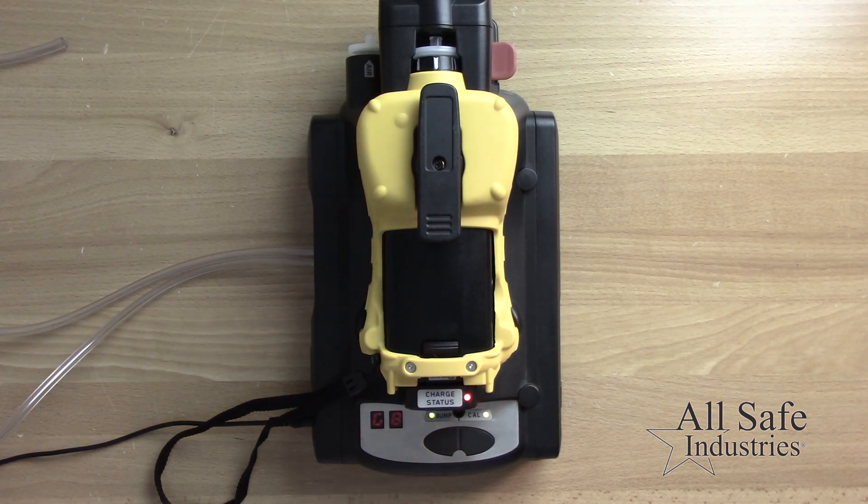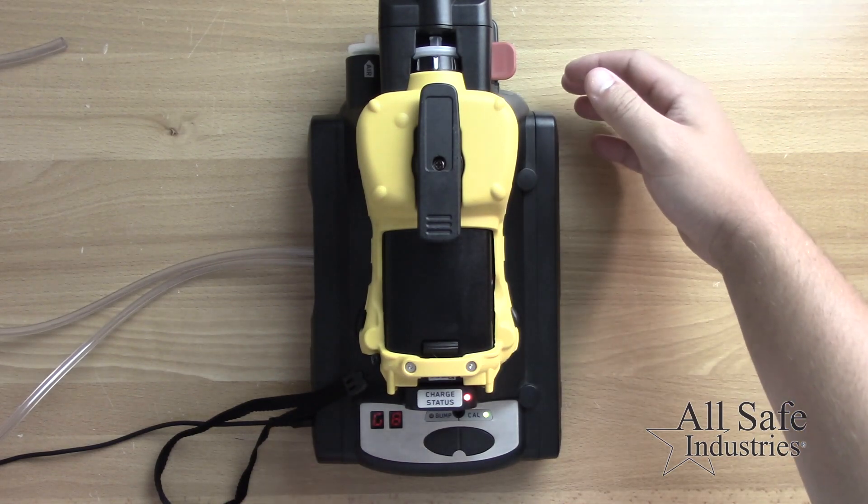Once both lights on the Auto-ray 2 are solid green, press the CAL button for one second. Once the calibration is complete, the CAL light will display solid green for pass or solid red for fail.